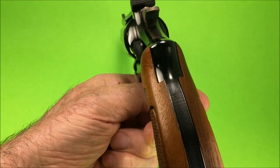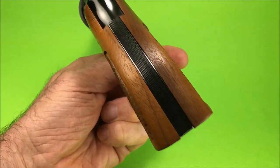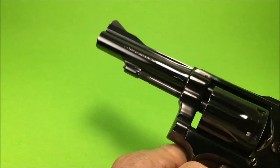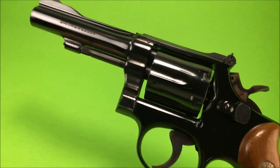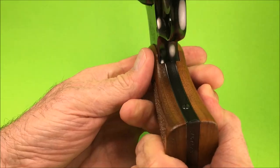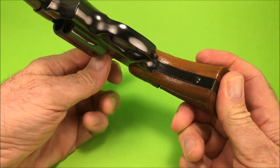There's one little mark on this gun but I'm not going to tell you where it is. But you know, it just doesn't get much better than that. It just doesn't get much better than this. That's why they call it the masterpiece.